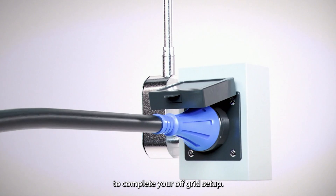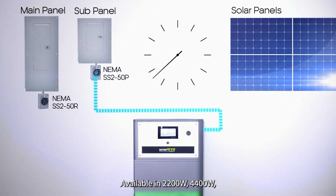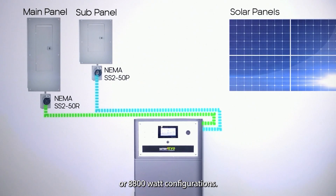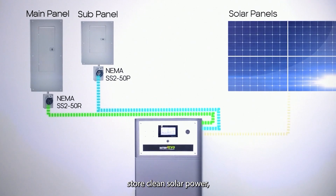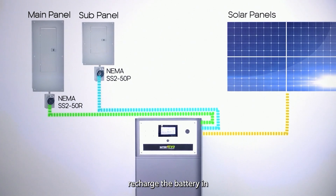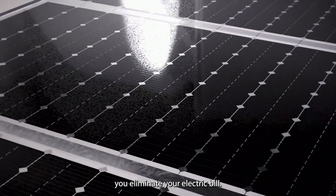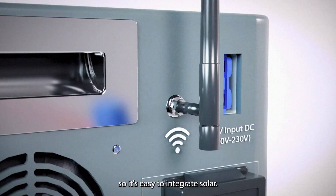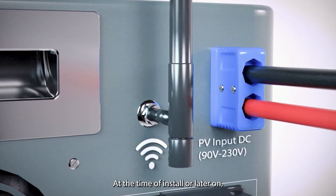To complete your off-grid setup, you can pair the Walrus with our off-grid solar panel kits, available in 2200-watt, 4400-watt, or 8800-watt configurations. These kits let you store clean solar power, recharge the battery in just hours, and even help you eliminate your electric bill. Every system is plug-and-play and comes with PV cables, so it's easy to integrate solar at the time of install or later on.